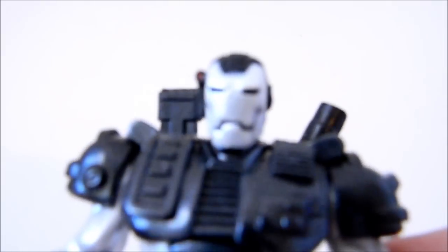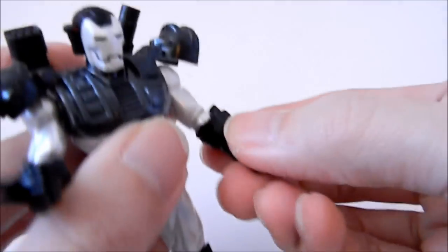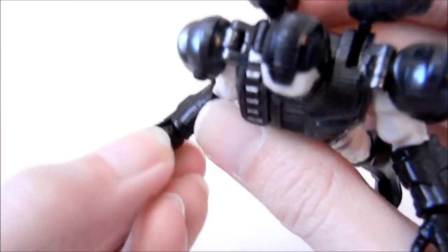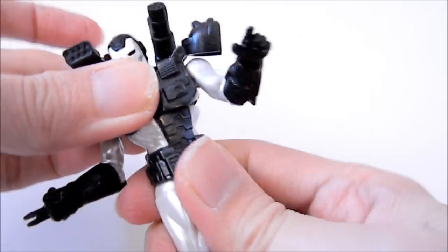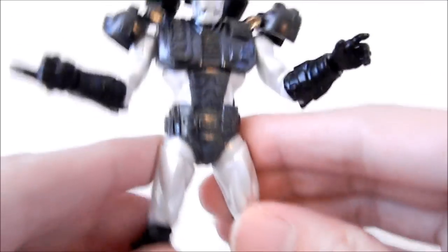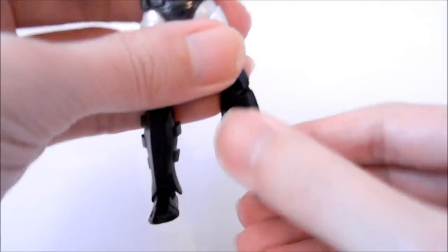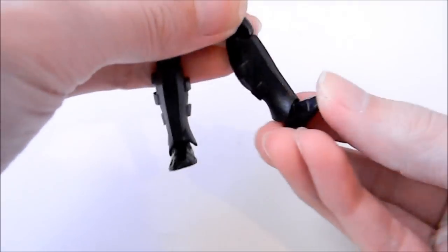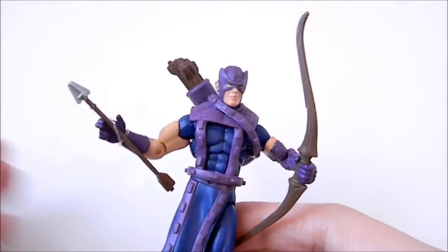Articulation on War Machine: the head goes side to side but not really up or down. The head sculpt is really nicely done. Shoulders go side to side and up or down. There's one point of articulation at the elbow and you can't spin it around. Same at the wrist — one close fist that can't spin and one open hand that can't spin. The upper body has really tight articulation but no waist movement. The hips are ball jointed, going side to side and up or down. It has double knees, but nothing at the ankle cut. The feet can go side to side a little and up and down a little — not too much foot articulation.